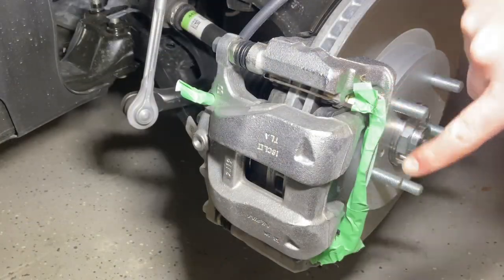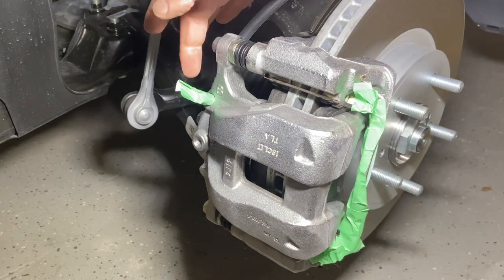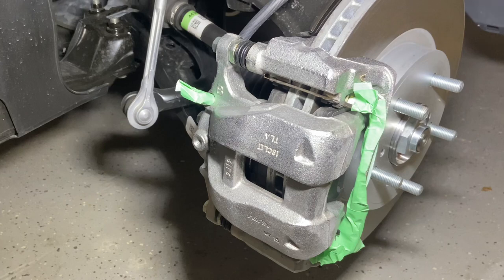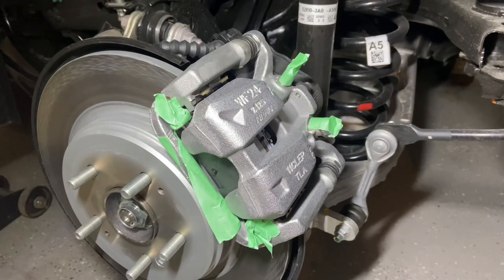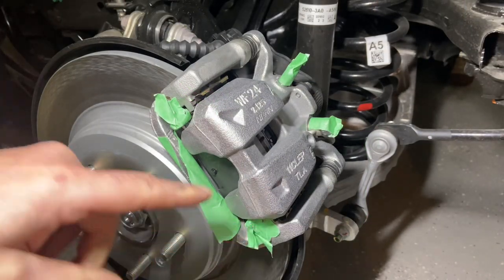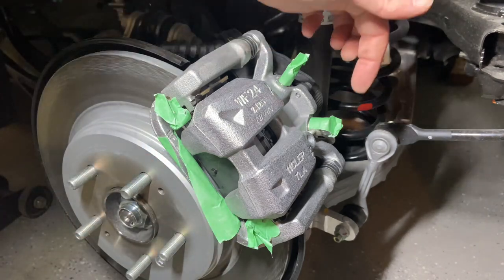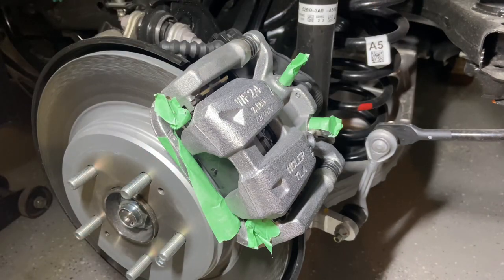I like to tape around these springs on both sides, the bleeder valve in the back, and then the front of the bracket before I start painting. On the rear brake I hit the two springs, again the bracket, the bleed, and the attachment for the brake line itself.